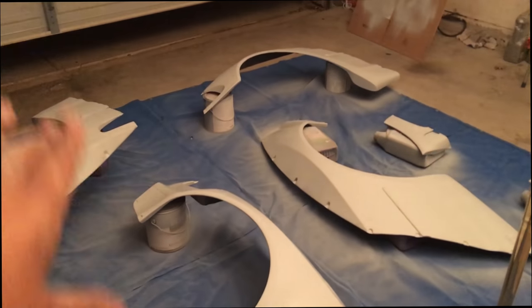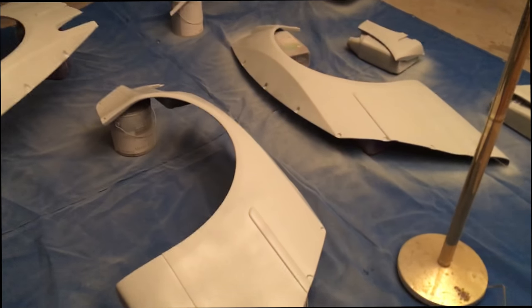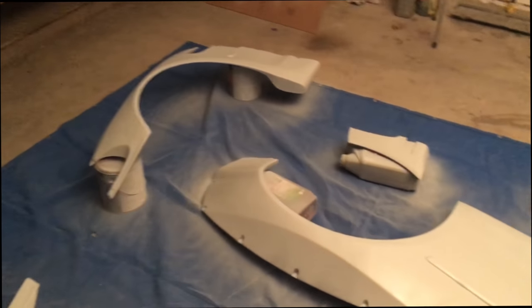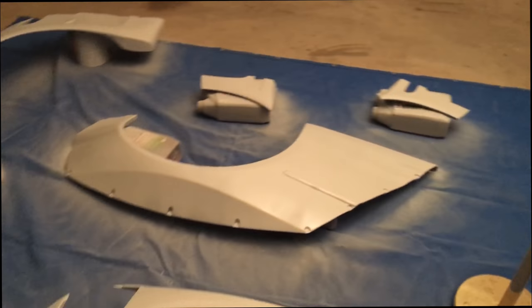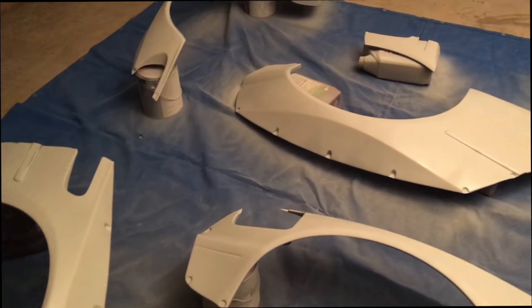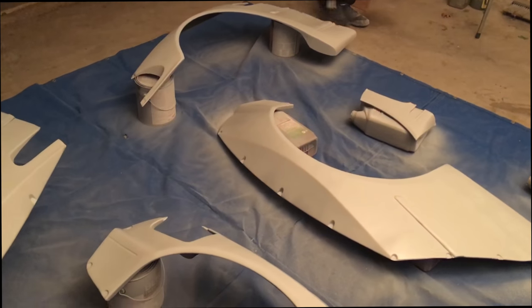Okay everyone, we finished up the Bondo and now we just did a couple coats of primer. This way when we wrap the car it's going to be nice, smooth, and sticky. That's going to be it for tonight — we'll let this dry. Hopefully by Friday we're going to be actually mounting it to the car and seeing how it turns out. We did install the front lip already, that's good to go. So that's it for today's video everyone — I hope you guys enjoyed. Friday we're mounting it to the car and hopefully we'll start cutting. Please drop a like and we'll catch you guys next video.